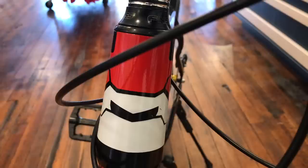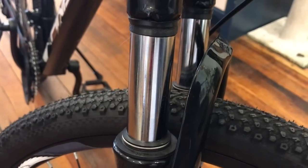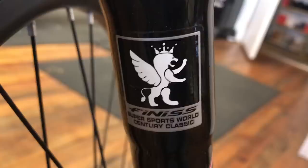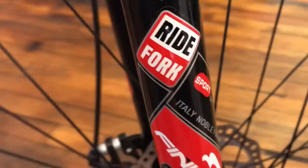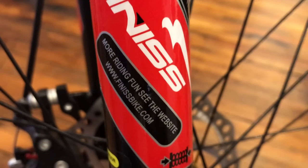I was surprised to see a tapered head tube, but I think this may be a 'faper' — a fake taper. We'll find out in another video. The suspension fork has 80mm of travel, is non-adjustable, super stiff, and has some ultra-beefy stanchions. The bad isn't really bad, it's just kind of tacky — this thing has a million stickers on it, and some of them don't even make sense. Like the one that says 'Finis Supersport World Scentlary Classic' — I'm assuming they meant to say 'century' and misspelled it. There's also the 'Ride Fork' logo that looks like a Rock Shox logo but sounds like the Fox Shox motto. You're also told to go to a website that doesn't exist — that's not confidence-inspiring.